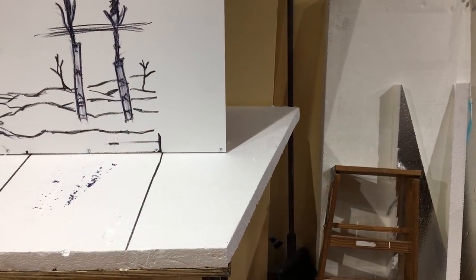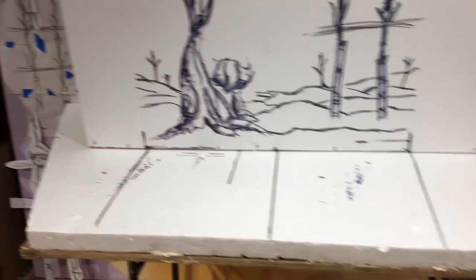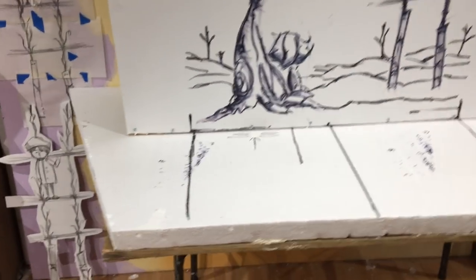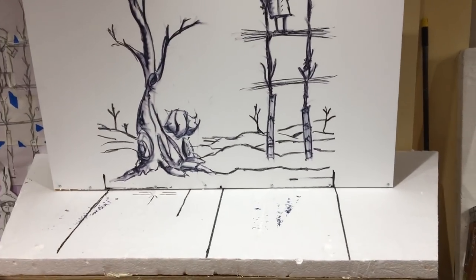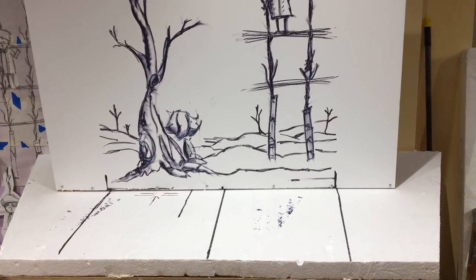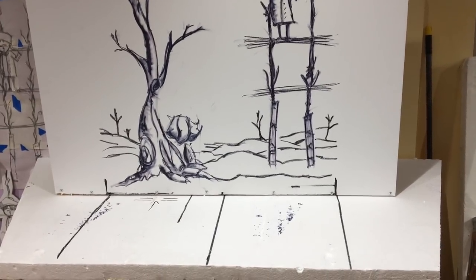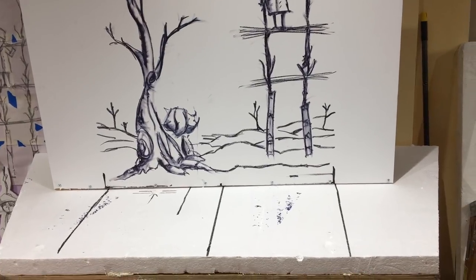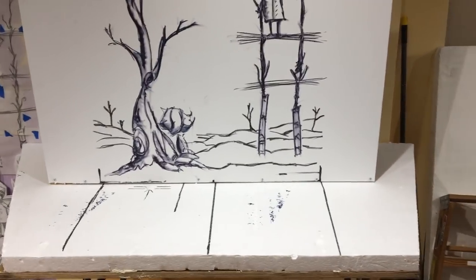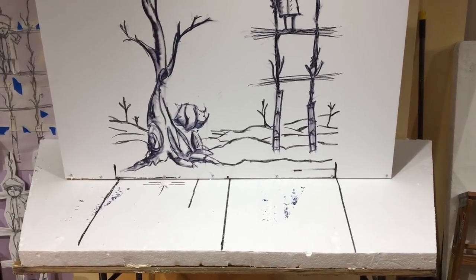You'll also see that the front of the bottom plane is three feet while the back is five feet. Having it taper out like this takes into consideration the camera — depending on what lens you use, you're going to see more of the background than the foreground. So generally when I'm making a set, I always have it flare out a little bit.